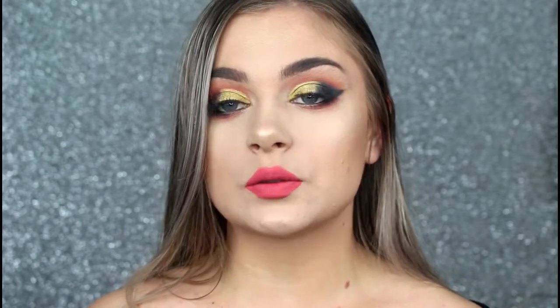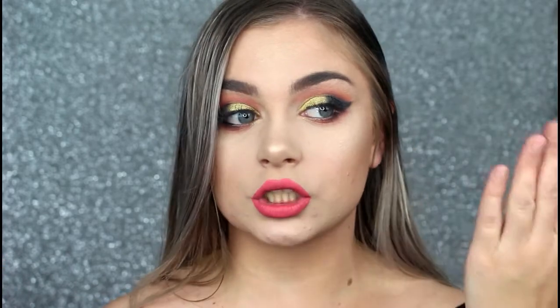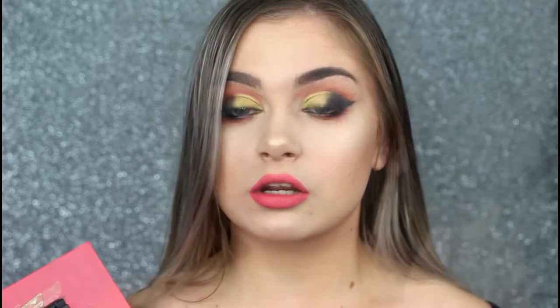I actually created this look a few months back and I absolutely loved how it turned out. I was going to upload it to YouTube, but literally the whole footage of me doing the eye look disappeared and I couldn't find it anywhere. That was the main point of the video, so I thought I would recreate it today because I've been dying to recreate it.